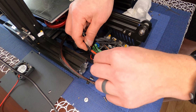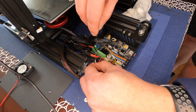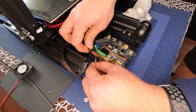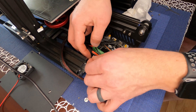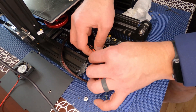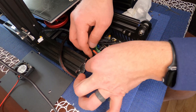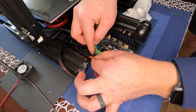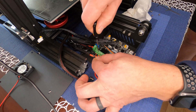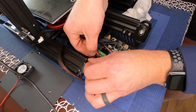Get the red wire in, then the black. Tug on the wires a little once they're in to confirm they're seated successfully. This is why needle nose pliers were suggested — these wires can be a little tricky — but it looks like we got them all in no problem. Give them all a tug to make sure everything's good.